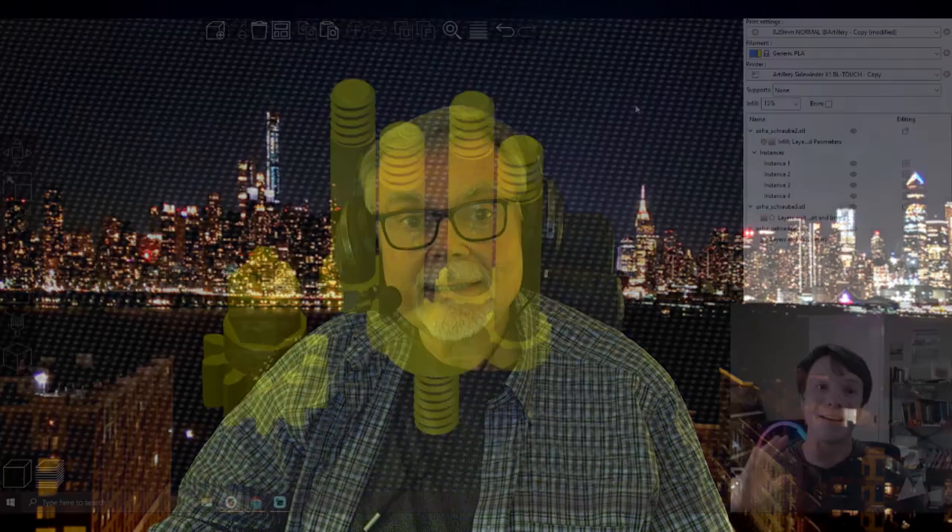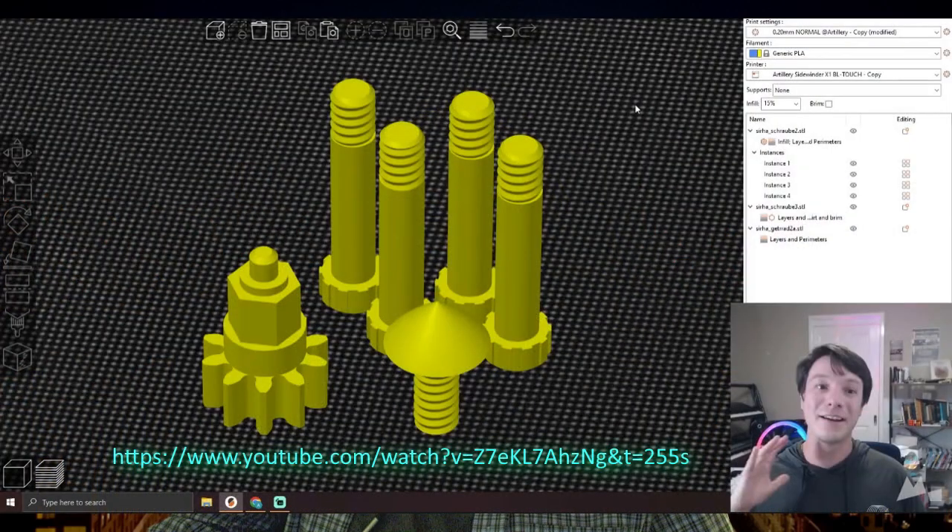We're getting close to the end here. PrusaSlicer is really powerful, and I suggest you watch Angus' video on Maker's Muse to learn more about it — there are other YouTube videos as well. I think that about covers it. Let me know if you give PrusaSlicer a try on your FlashForge Adventurer 4 or 3 printer. Good luck, and let me know how things worked out in the comments below.